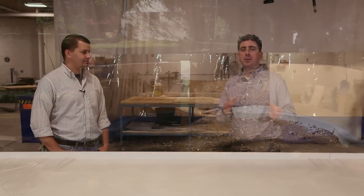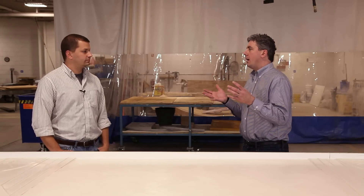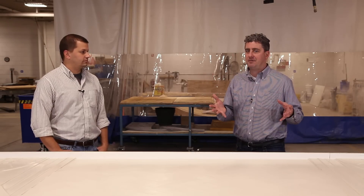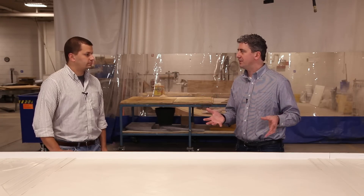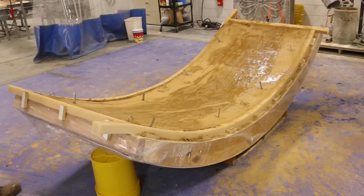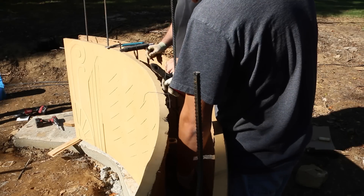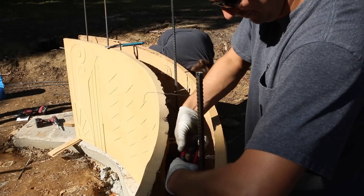Once the panels were placed and becoming permanent formwork — ready to hold concrete — we used concrete brick ties embedded in the back of the panels. That allowed us to connect the two panels together with reinforcing wire, and also connect to the rebar cast into the footer. At that point we were nearly ready to start pouring concrete.